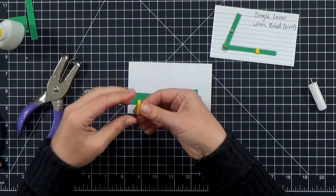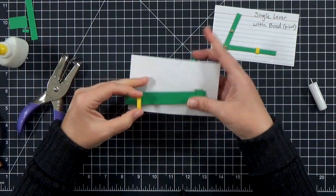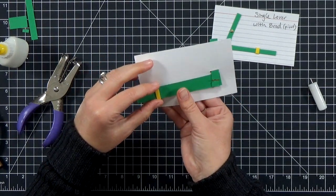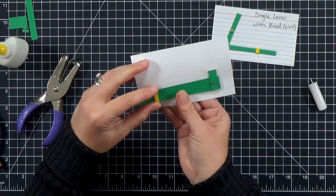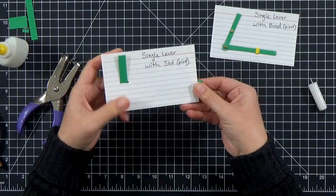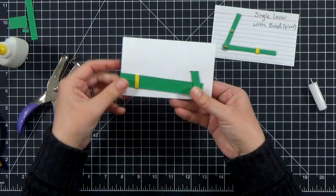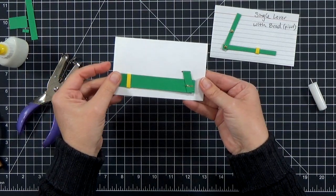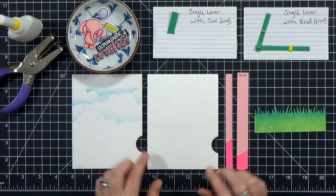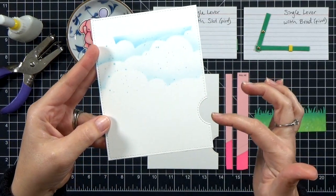I've got another collar here and I'm going to add glue to the back of it, slide it onto the pull tab, line everything up, and push it down. Now you can see our lever is moving at the pivot point where the slot is rather than having a second brad there, so it's much easier to hide. Let's go ahead and assemble a real card, because this video wouldn't be any fun if I didn't show you real cards, right?